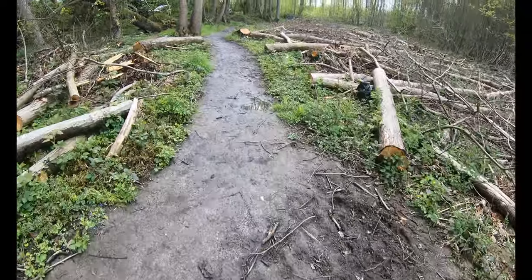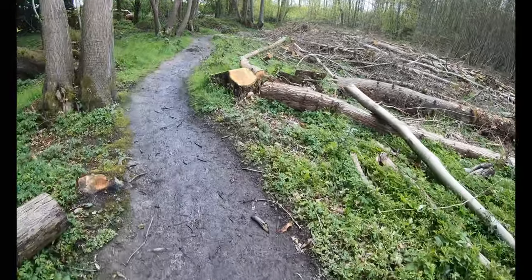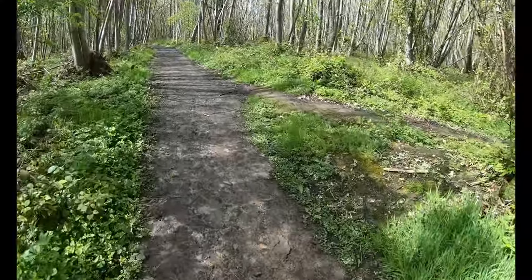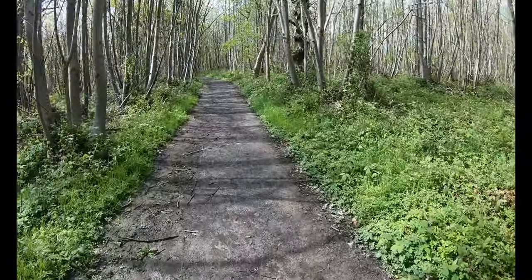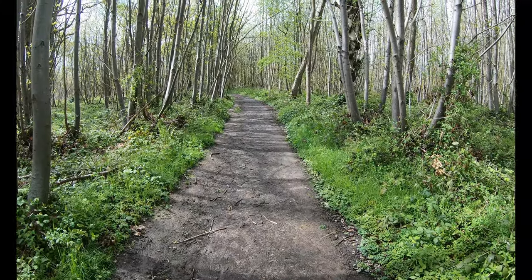I've had a lot of rain the last few days, hence it's a bit boggy. It's nice to see the woodland thriving. We're into late spring now so it's all nice and lively. Looking good, we'll keep going, come back to that when we get closer.